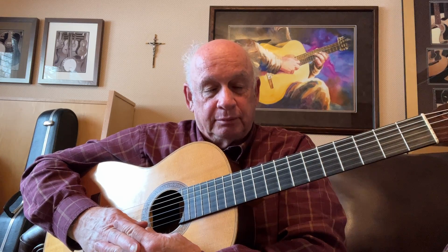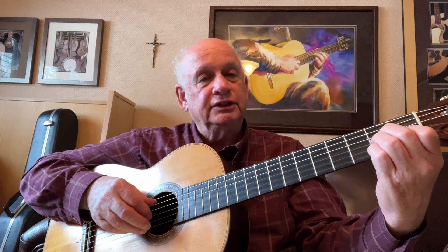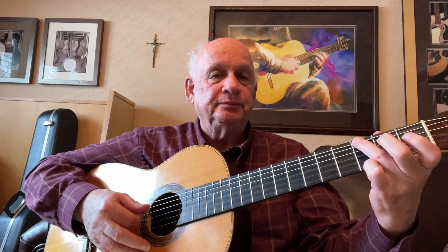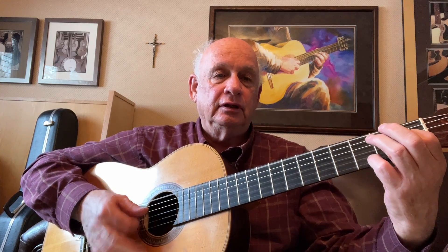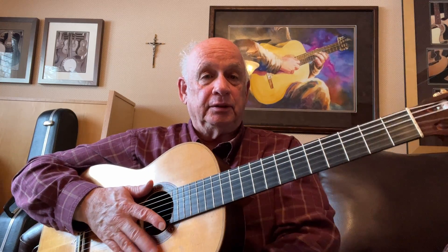Welcome to Music for Guitar Students Level One. Our second piece is 'Spanish Memories.' It starts with a little groove — if you're playing an accompaniment as a teacher — in A minor, three-four time.